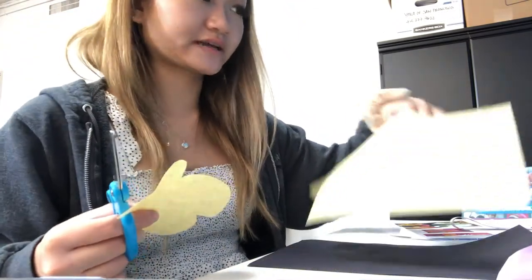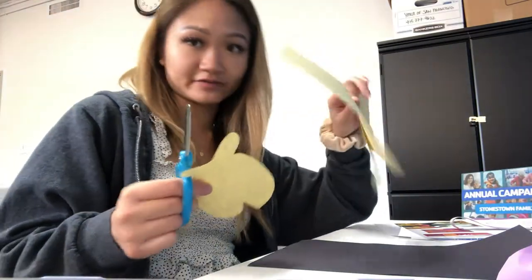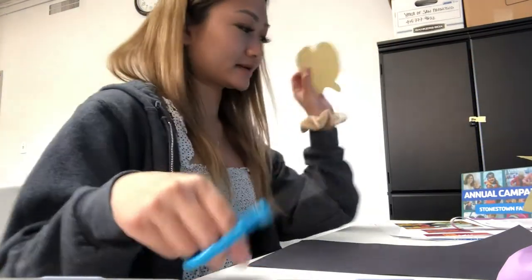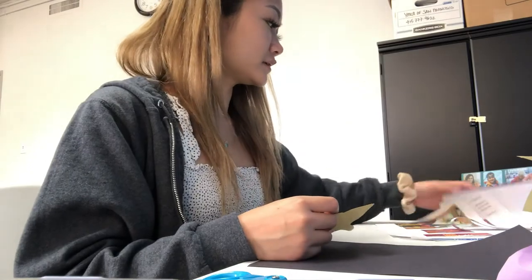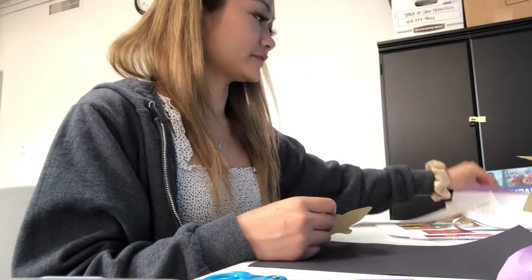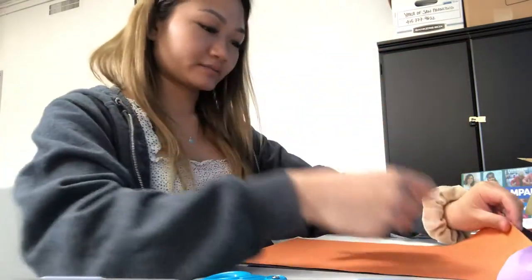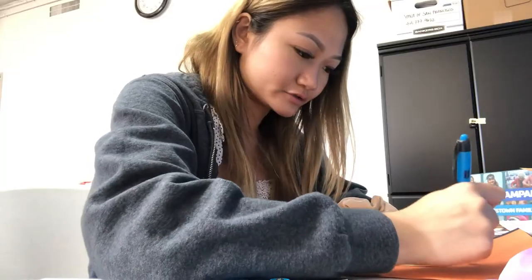You're gonna save these scraps if you can. So here's my fish. Then I'm gonna put it on a different piece of paper, a different color. I'm gonna pick orange and then I'm gonna make a bigger outline for it. Let me draw a bigger outline.